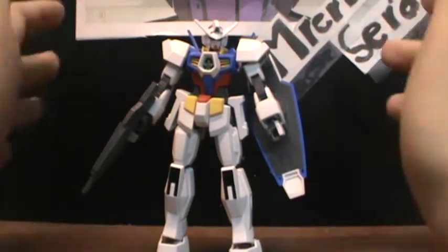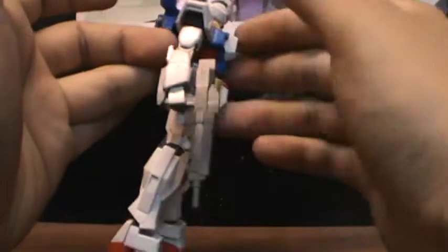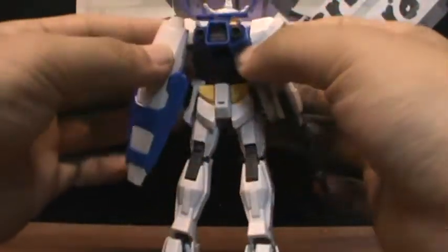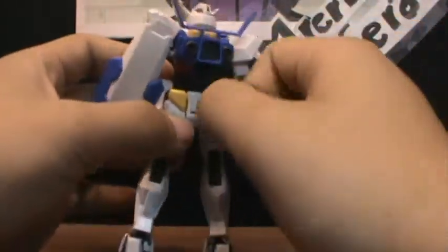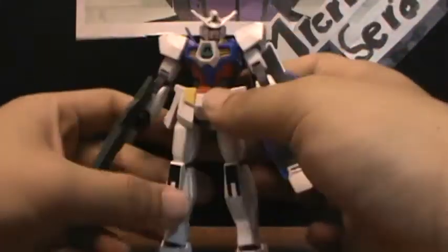It's a weekend and I don't have any projects due, so I decided to finish and do all the reviews of the other kits I completed. So, AGE-1 Normal — it is the first Gundam we see in the Gundam AGE series, but not the first mobile suit. The first mobile suit we saw was the Genoise, the regular mass production type.